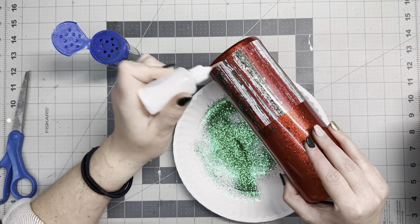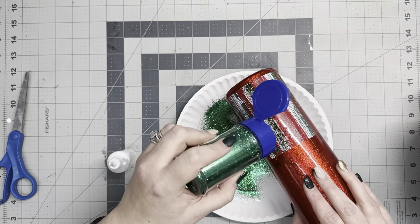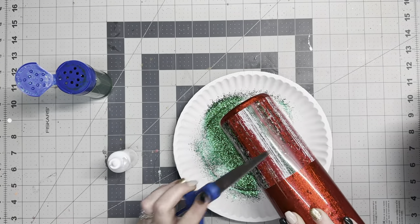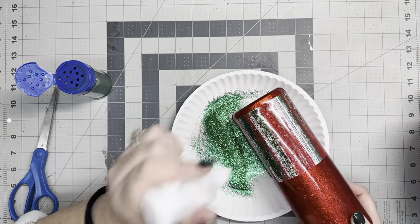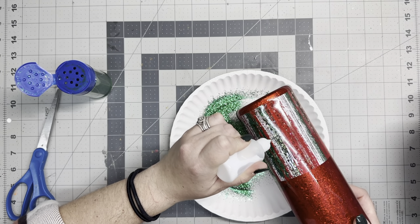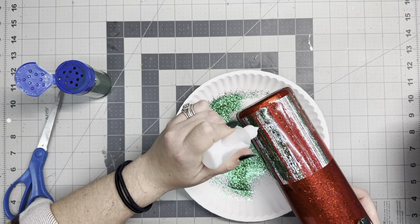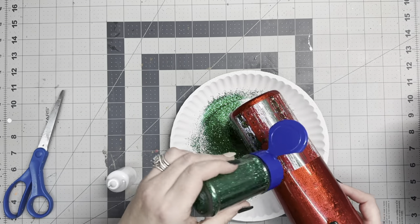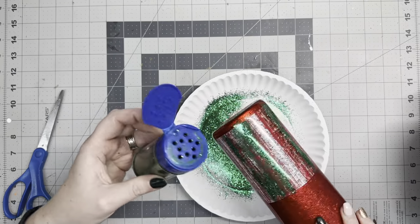I'm just using the vinyl wrap as a guide for where I want to put my glitter. I'm not covering all of the vinyl wrap with glitter; I'm just kind of enhancing it. I'm putting green glitter over the green brush strokes and red and silver, et cetera, just to enhance that a little bit.